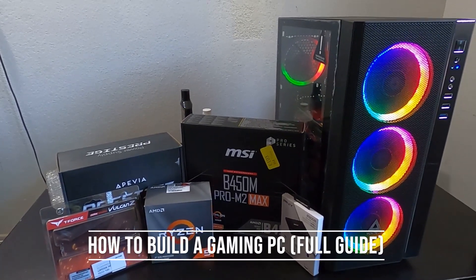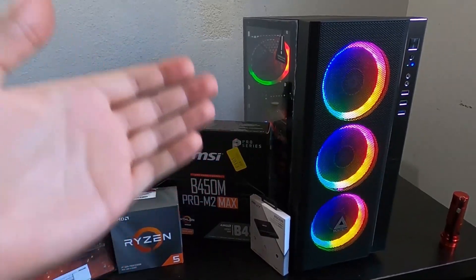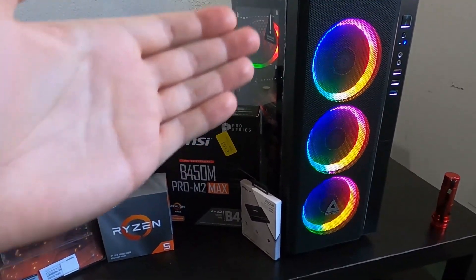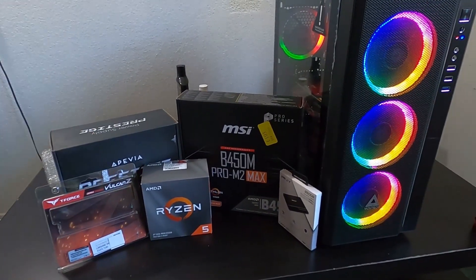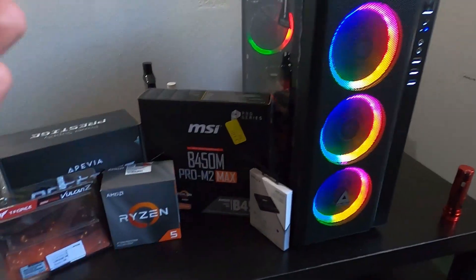What's up everyone, welcome back to the channel. In today's video I'm going to show you how to build a gaming PC — whether it's for games, video editing, or streaming, this thing is going to be super capable. I'm going to give you an easy, simple step-by-step detailed tutorial on how to build your own PC.